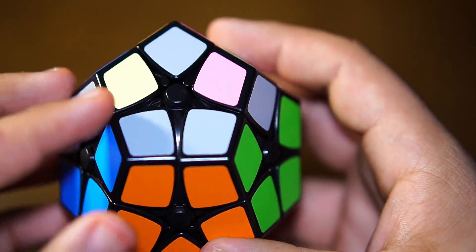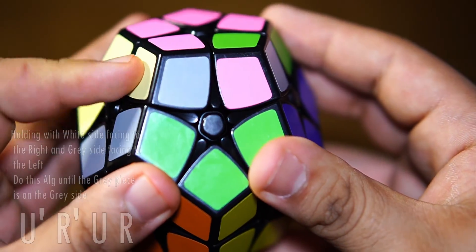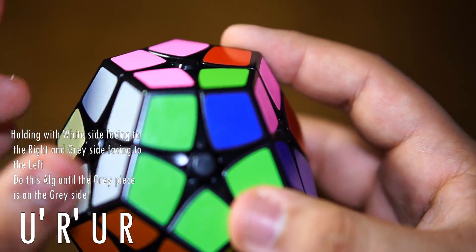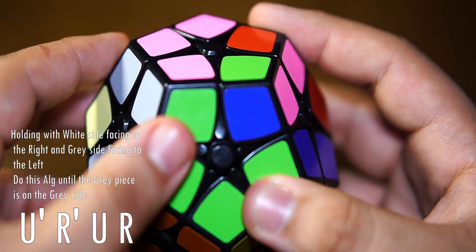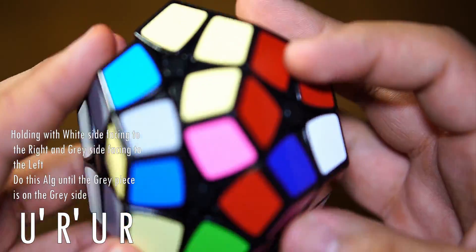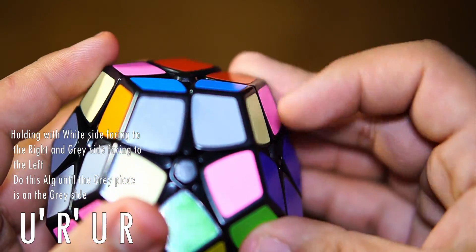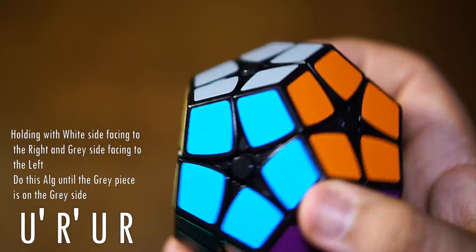You want to do this algorithm: U prime, R prime, U, R, U prime, R prime, U, R, U prime, R prime, U, R, U prime, R prime, U, R. What that does is it solves this corner. Once it is solved, move only this layer until you have another unsolved piece. Stay here — do not move around — and just move this side when you need to. Now that we have it like this, do it again: U prime, R prime, U, R, U prime, R prime, U, R. That successfully solves the last layer by permuting all the corner pieces.